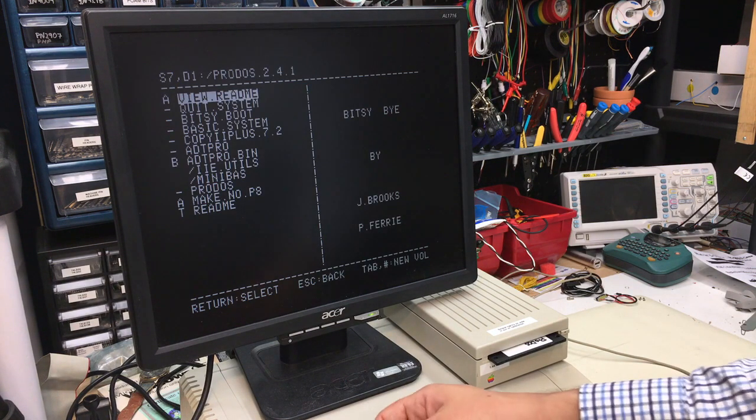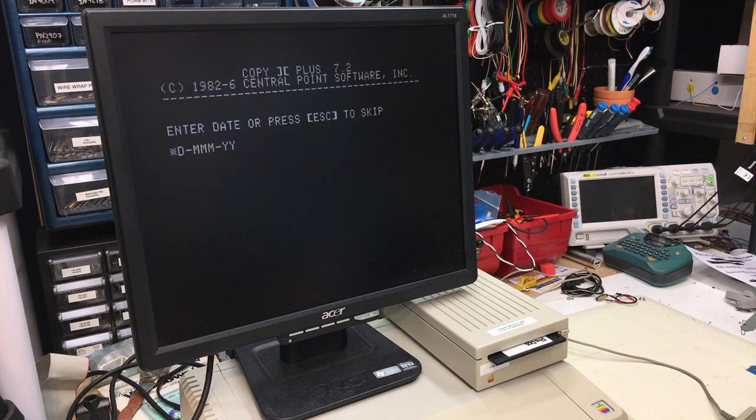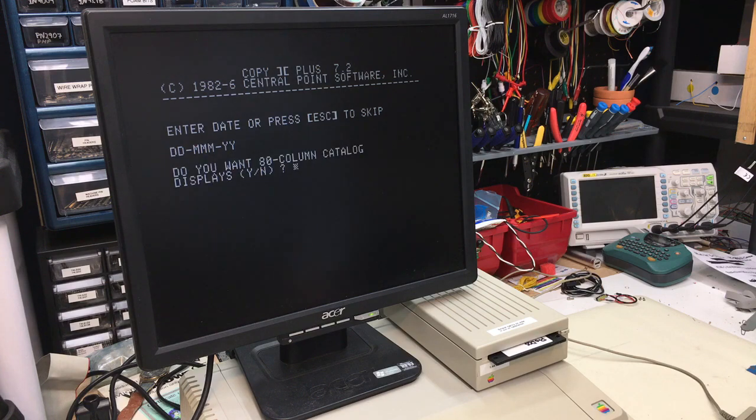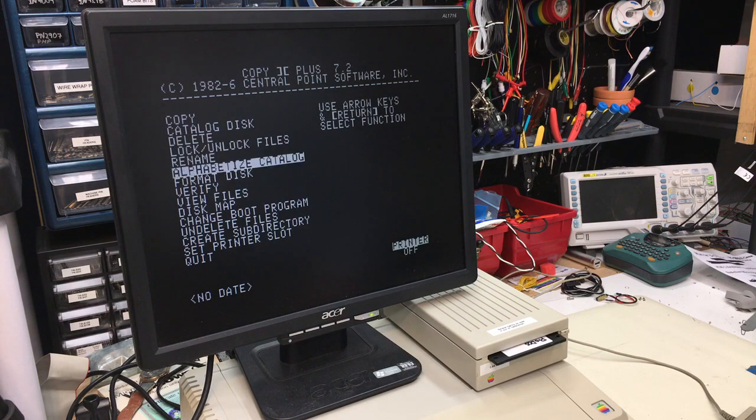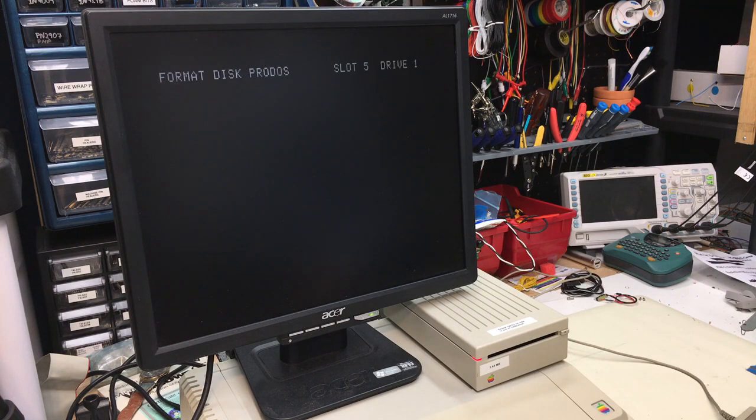We get a little ProDOS 2.41. First thing we need to do, let's format this disc. Just use Copy2Plus to do that. Format disc, ProDOS, and let's let it do the thing.